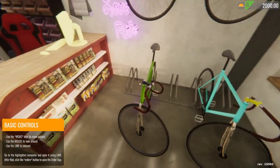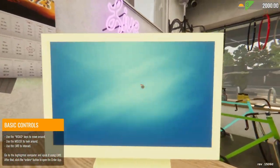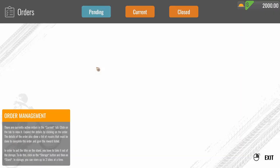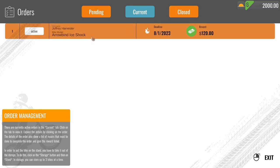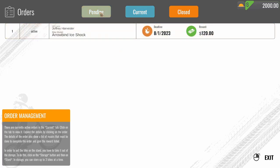Anyways, we're going to pick one of these bikes. Let's go to the computer. Current orders — ice bind or arrow bind ice shock. Minimum part condition 75. Storage one. I don't have any pending orders, so that's what we're working on now.